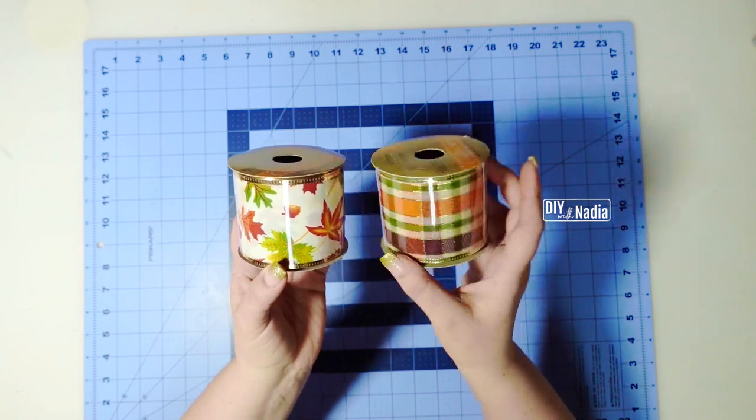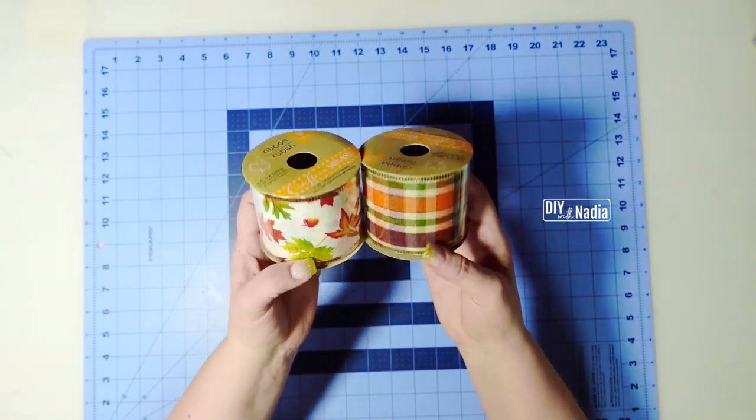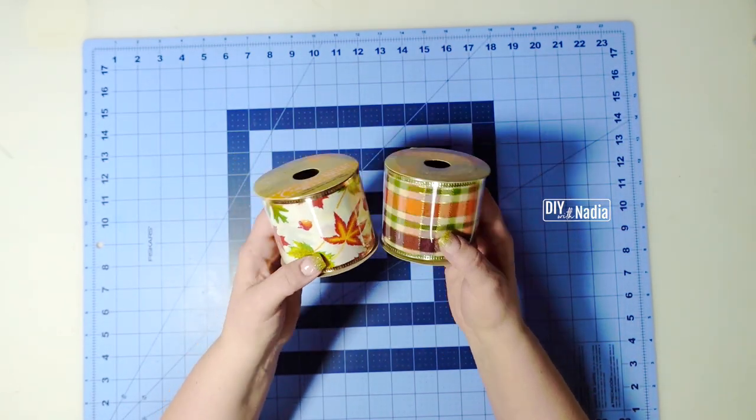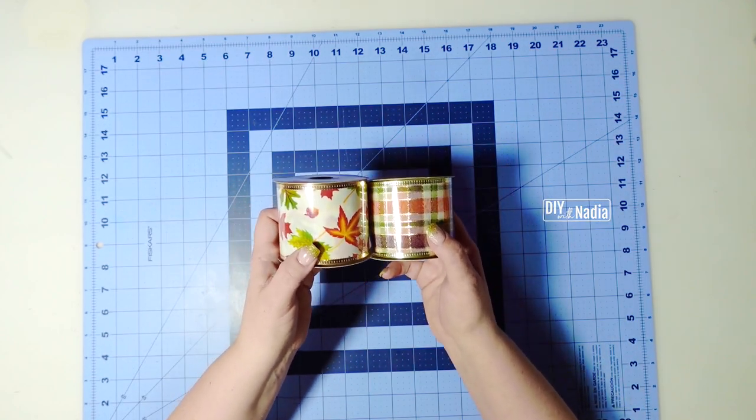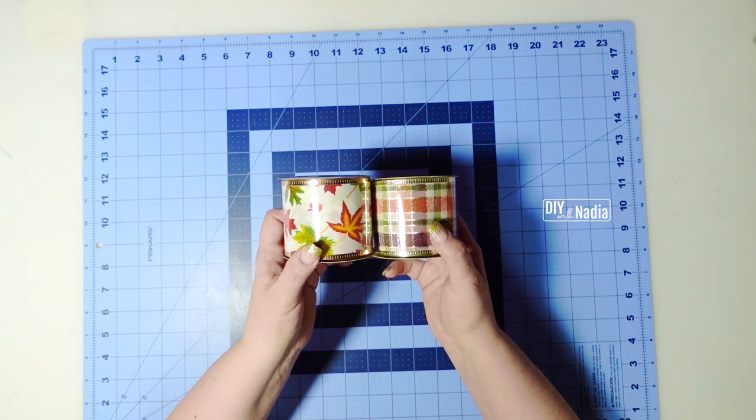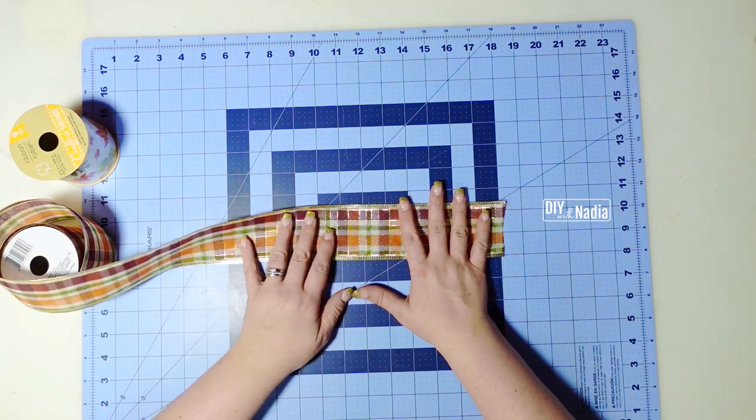The ribbon I chose is a beautiful leaf one and a splat one from the fall collection at the Dollar Tree. We're going to need 18 of each, cutting our ribbon into 11-inch strips. I'm going to zigzag it.